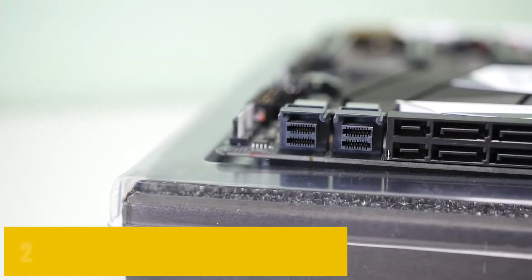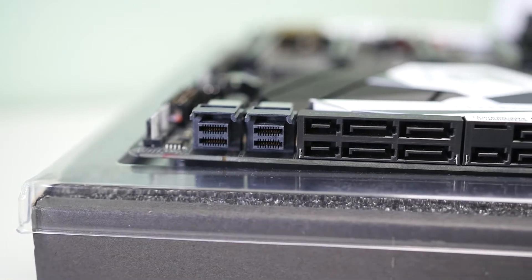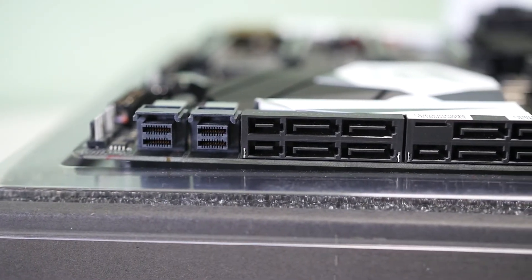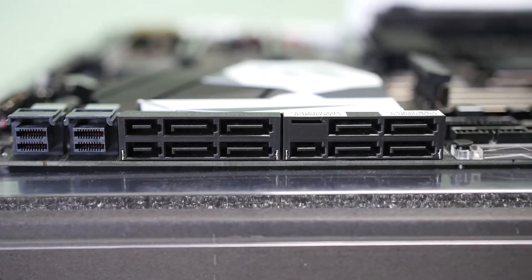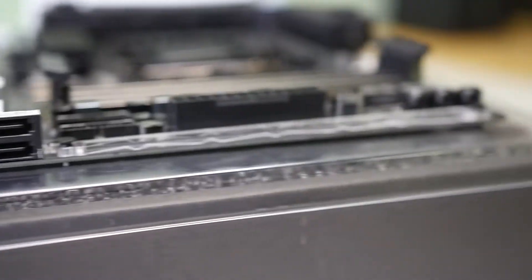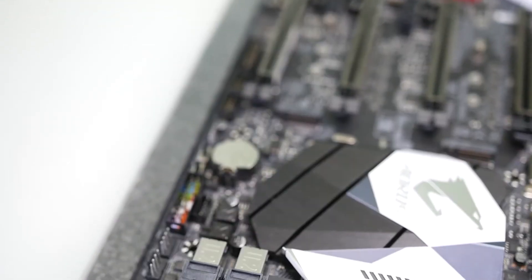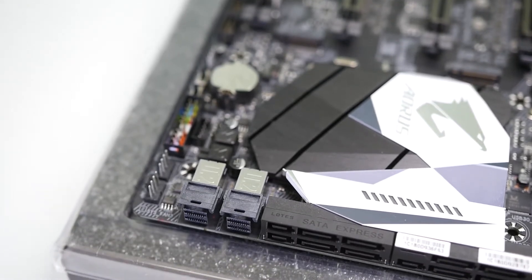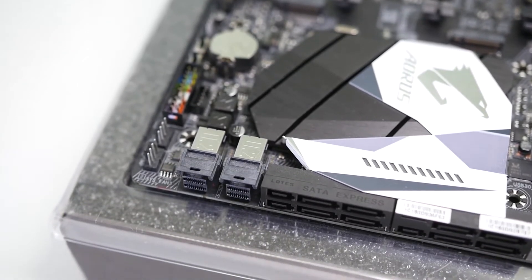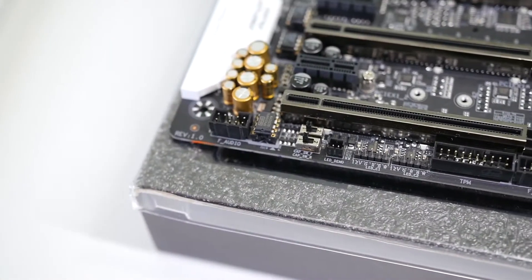At number 2, it's the Gigabyte GA-Z270X Gaming 9. The Gaming 9 is considered one of the best alternatives for people interested in a motherboard for the i7-7700K. Gigabyte has introduced much-needed improvements with the Ares line. The extended ATX format, massive shield, hybrid heatsink for cooling the VRMs, and a huge chipset heatsink make the board appear bigger. Regarding color, the Gaming 9 features a neutral color scheme with a black PCB, along with silver and white colored elements, and a slight hint of color in the Ares logo.